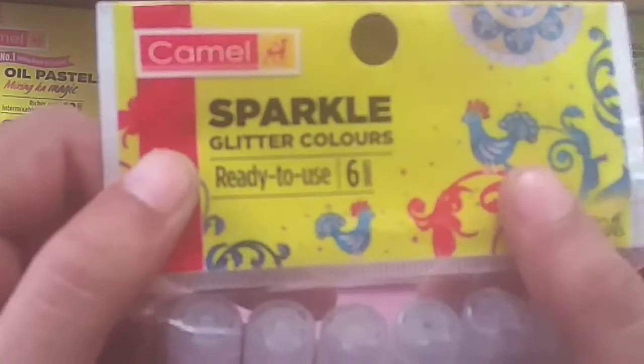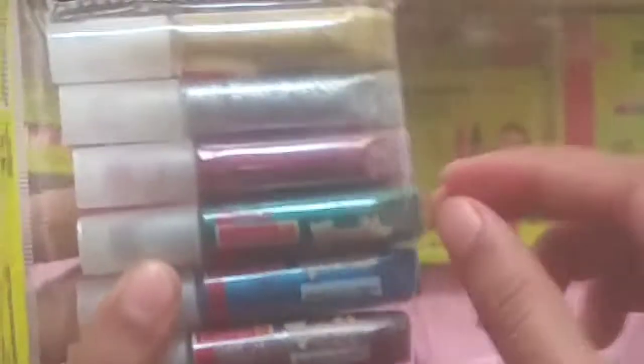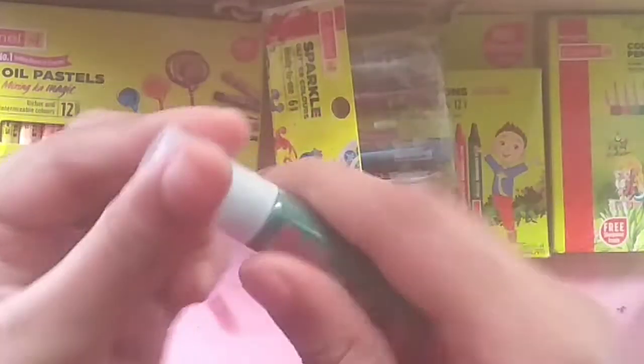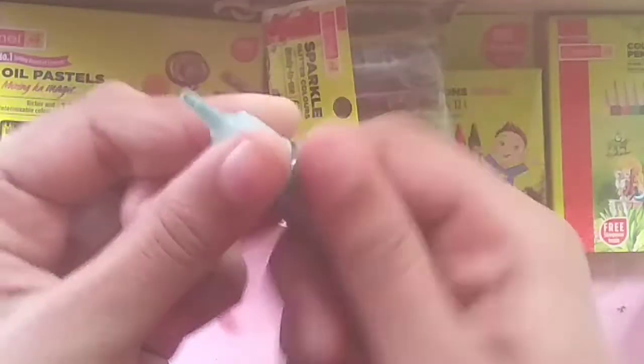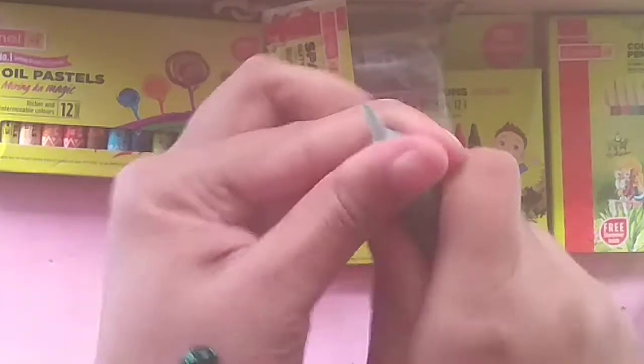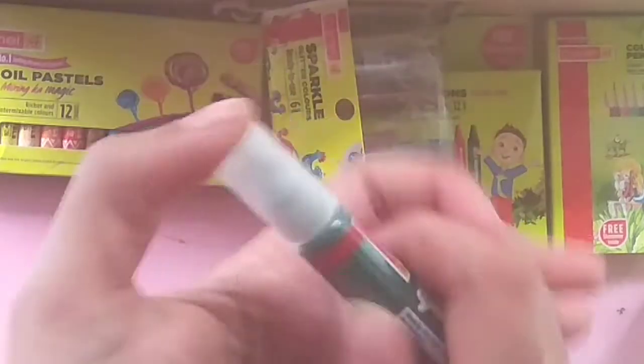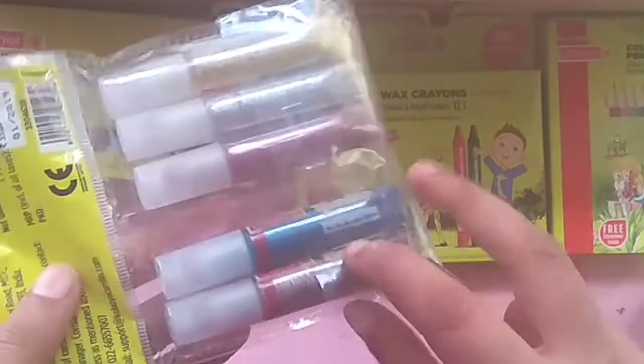I have 6 pieces and I will open it. I am going to show you some more. Open the screen and click the screen.